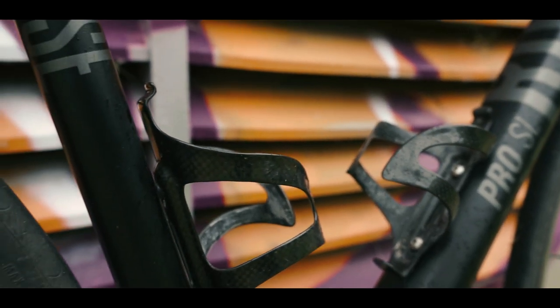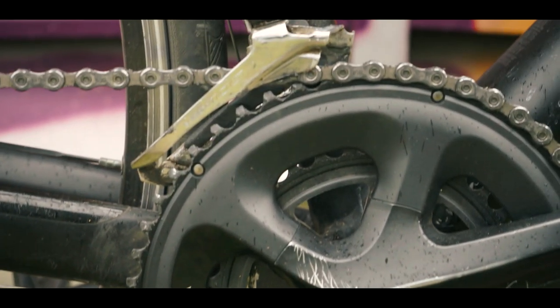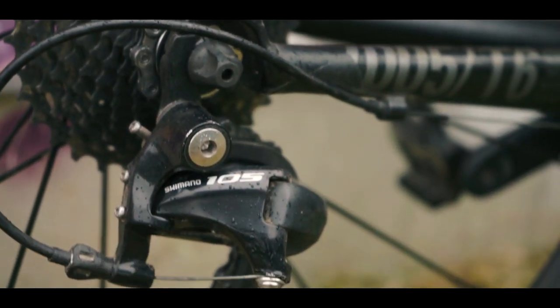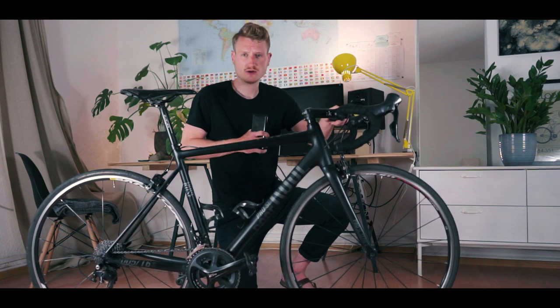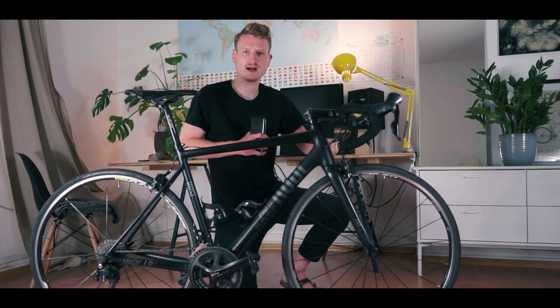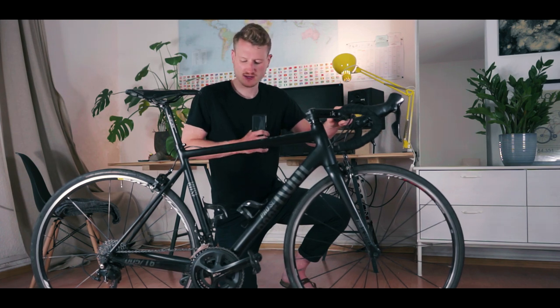Gearing is 50-34 in the front, an 11-speed cassette in the rear with 11-32 gearing, and a long cage derailleur. Tires are right now mixed — in the front a 23mm tire, in the rear a 25mm tire, but I ride 25mm on both. The handlebars are 42cm in width. I've changed one or two things on this bike, like the headset — I swapped the stem, re-swapped the saddle. I had a different saddle on this bike but I'm back on the stock saddle. It's pretty much stock except for the stem and the headset.